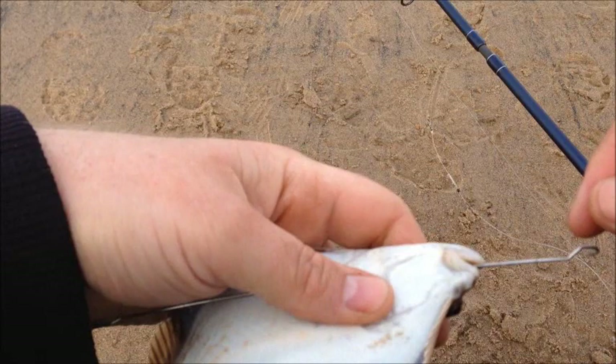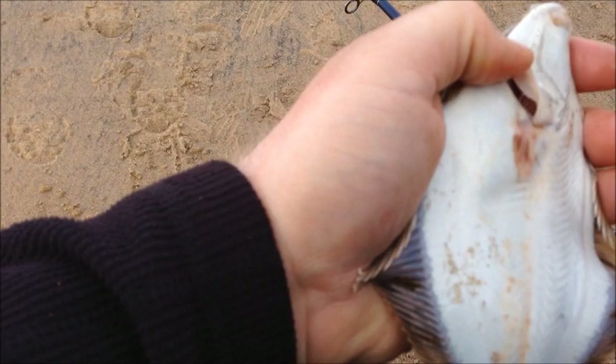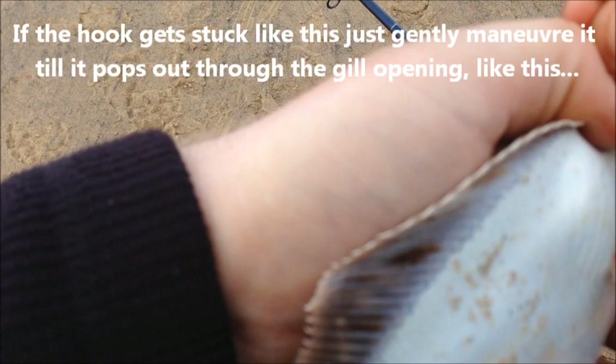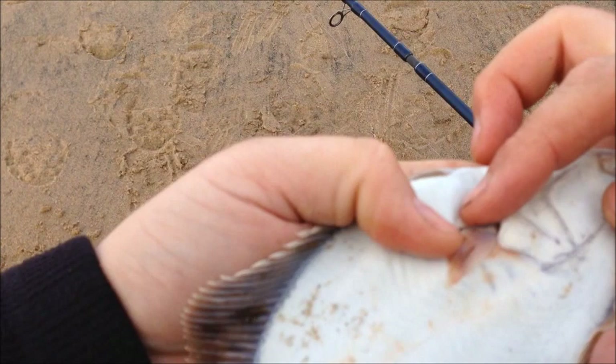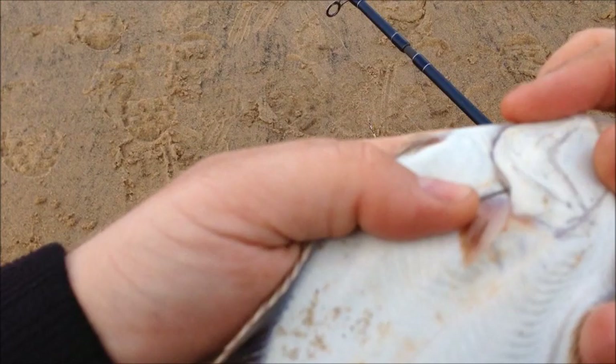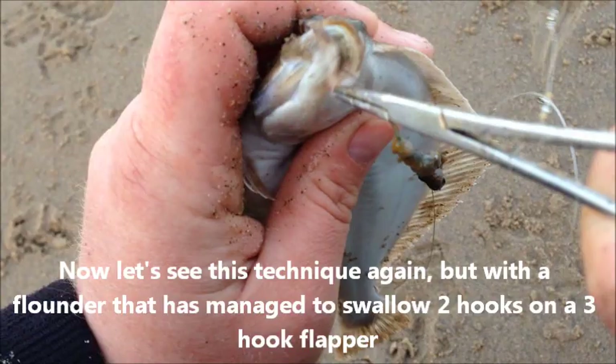See that a bit better, and then wrap the line round a few times, and then all you need to do now is just feed that back through. You can see the hook is just on the inside of the gill cover. Now all I have to do is just push up on the eye of the hook, and the flounder's unhooked and it can go free again. No damage to it at all.